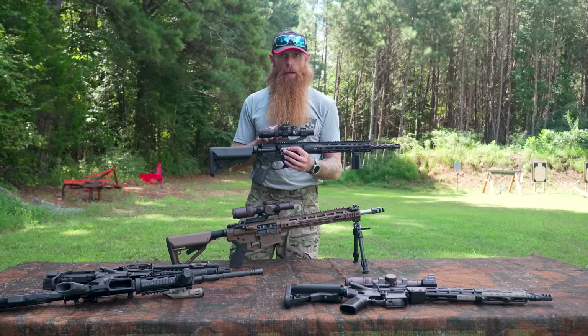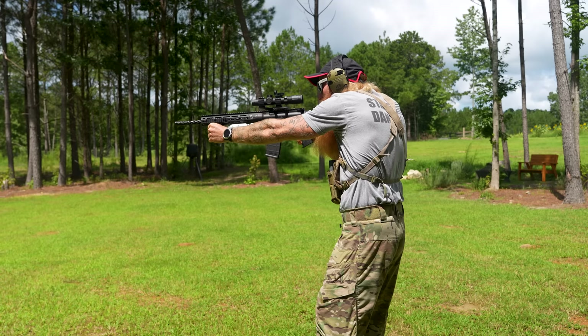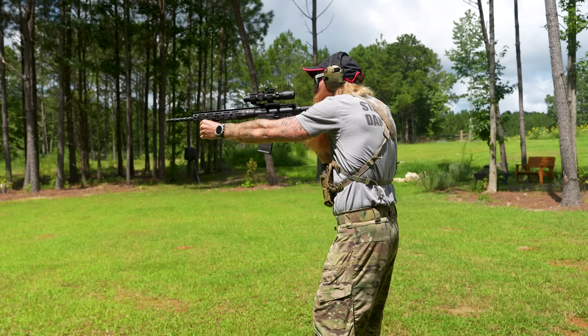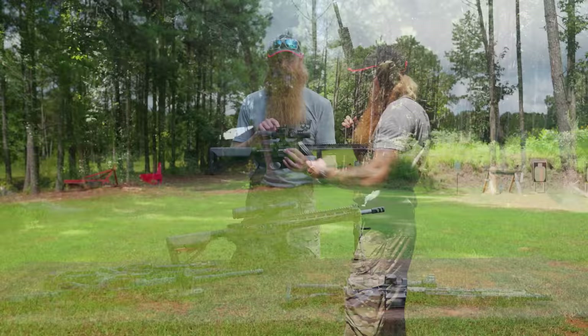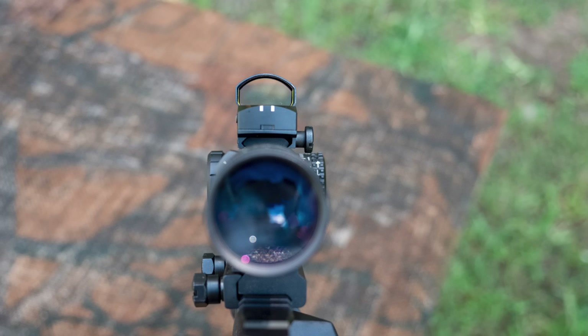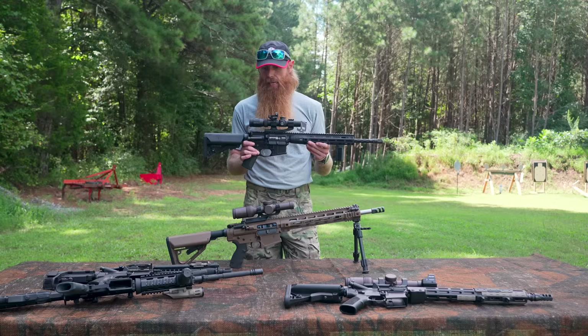This is actually the setup that my LPO in the SEAL teams ran — a 1-4x power scope with a little red dot on top. The advantage of this setup is we get all the advantages of the scope: the magnification, the longer range, no electronics required. But if we have close range targets or move into a CQC scenario, we have this red dot mounted on top. So we can transition from looking through the scope to simply using the red dot on top of the scope. This is a really great setup and I highly recommend it for an AR-15 platform.